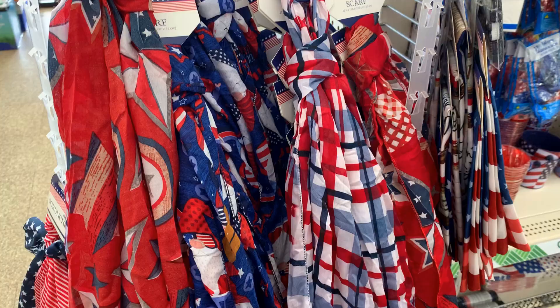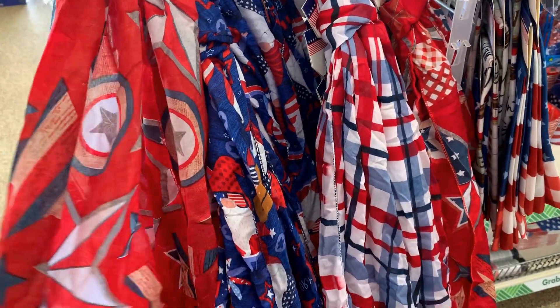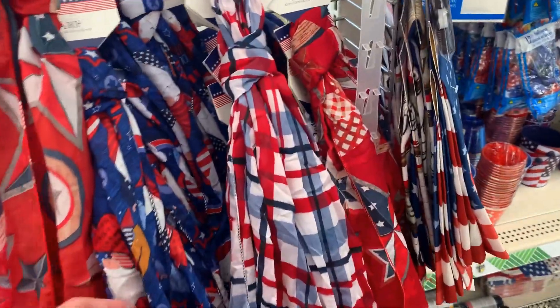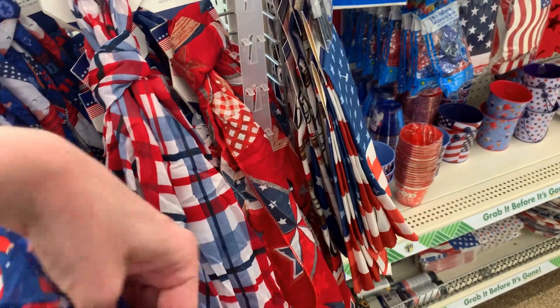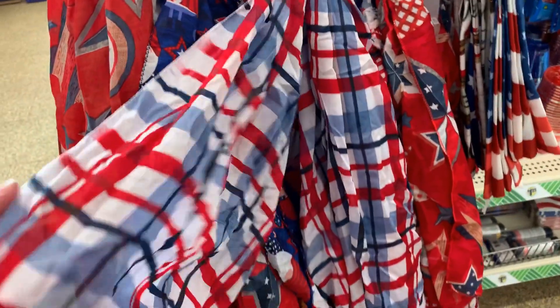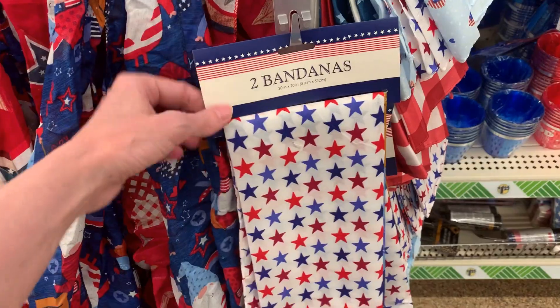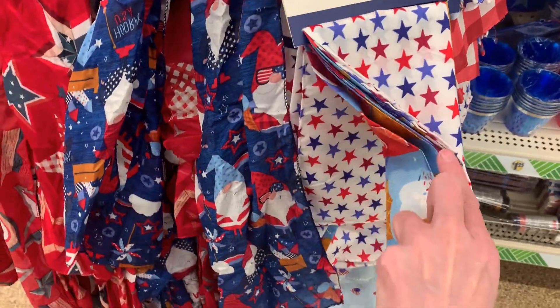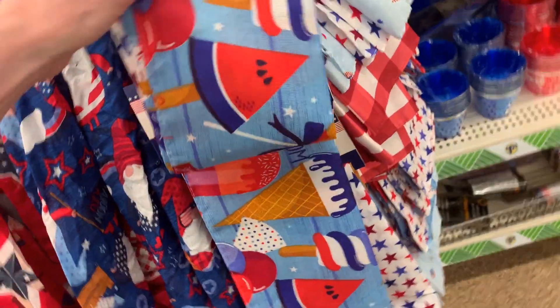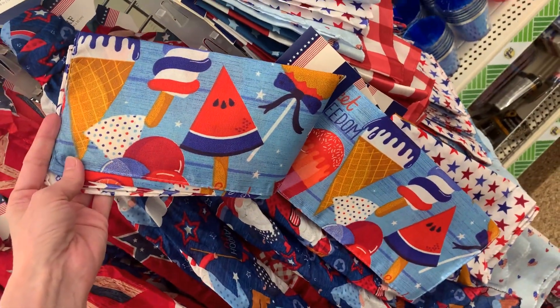There are lots of nice patriotic red, white, and blue accessories including lightweight summer scarves — a nice way to add some color, particularly if you're going to a parade. Three styles here: the red one has stars, the blue one has gnomes, and there's a red, white, and blue plaid. There are also bandana sets — the fabric is pretty nice and you get two different designs in each set.